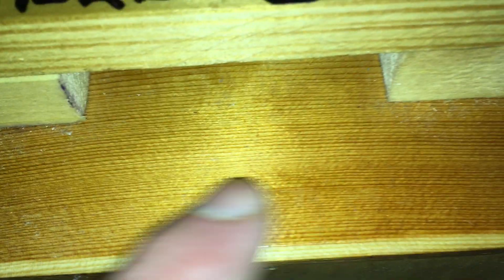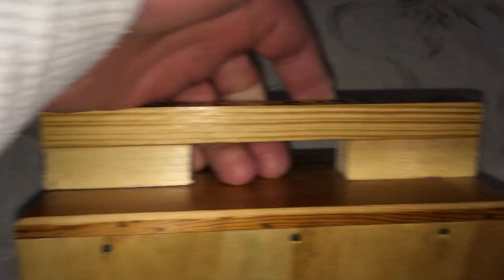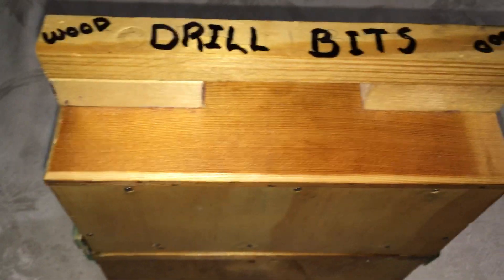Top, bottom, and middle are actually like one by six. Just thought I'd share that with you guys on YouTube, but you can just take small pieces of scrap and pretty much make everything for a carrying case for drill bits. Thanks.